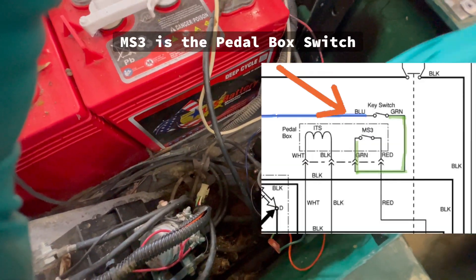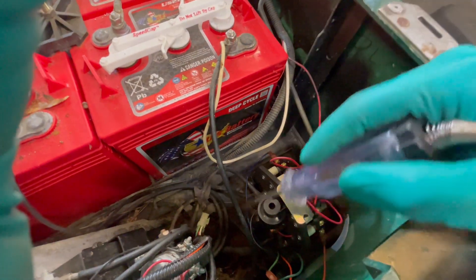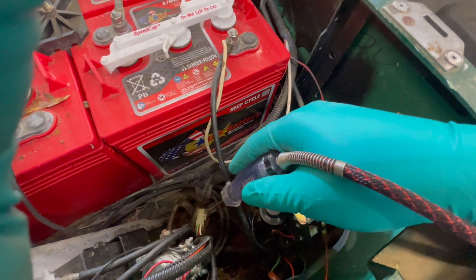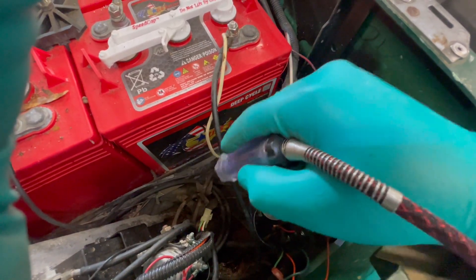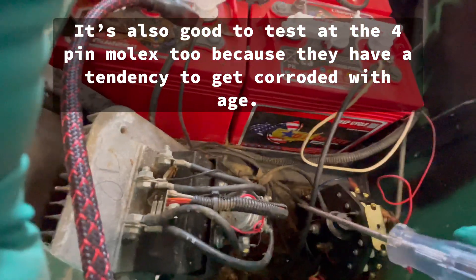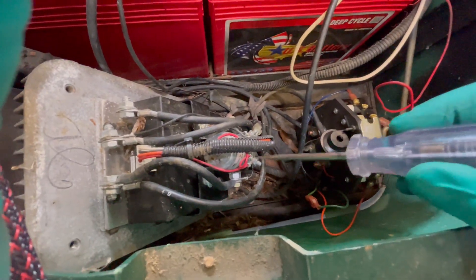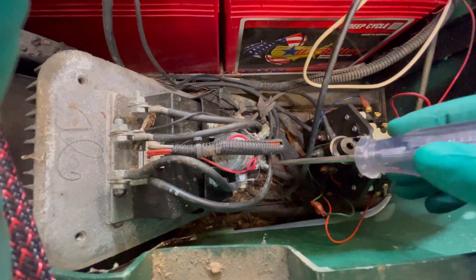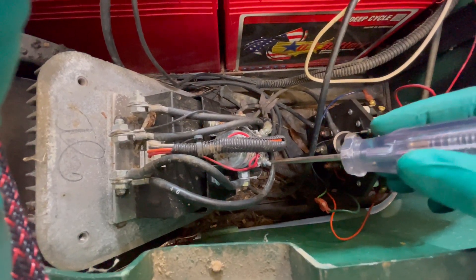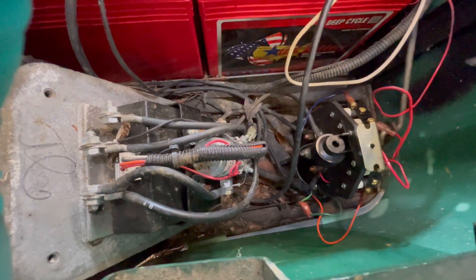From the key switch, power goes to the pedal switch via the pedal box. It goes out on the green wire and returns back through this four-way Molex connector on the red wire. The easiest way to test whether the pedal switch is working is to probe the positive pole on the solenoid while pressing the gas. I probe it, give it gas — nothing. That's where people say the solenoid is bad. But it's not getting power here at all — the ground side is fine, so the problem is power isn't making it from the green wire to the pedal switch or back.